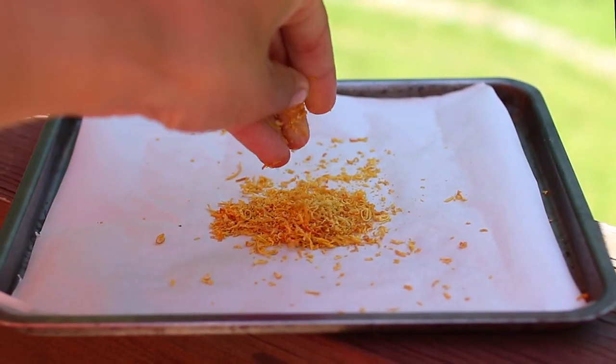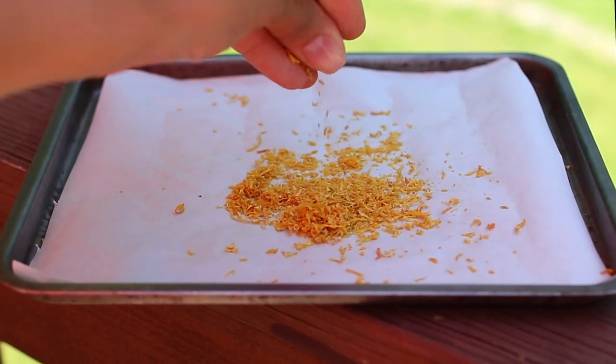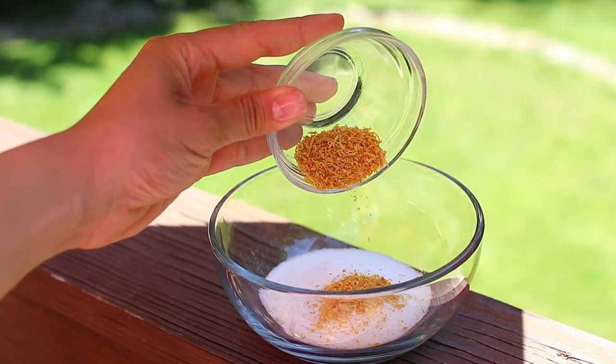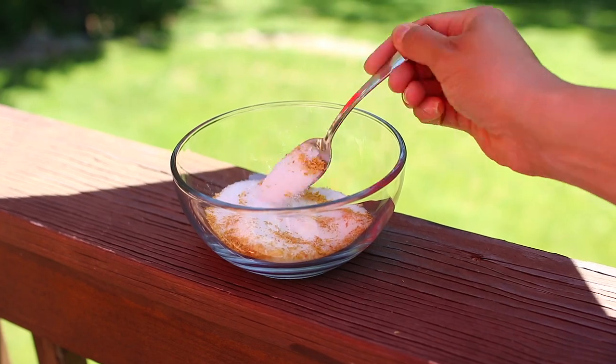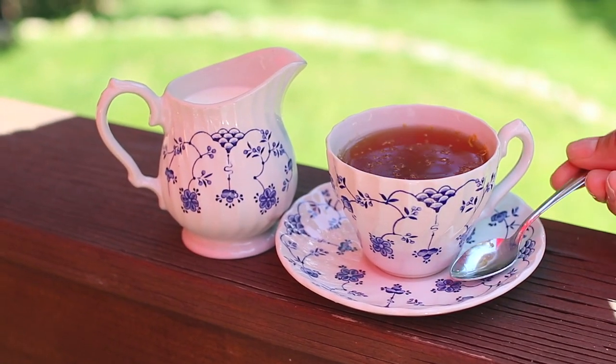This will happen quickly so keep an eye on it. Then go ahead and grind it — if you want a coarse grind you can do it with your fingers, or for a smoother grind use a spice grinder. Then mix your sugar into your zest. Transfer it to an airtight container and it will keep in your pantry for a few months.